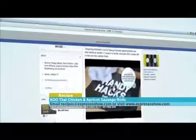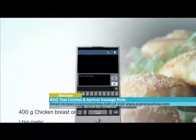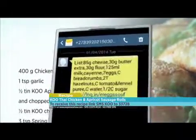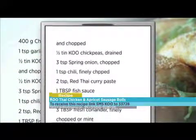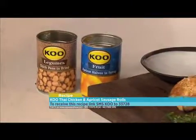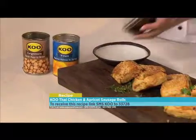For the dipping sauce, mix sweet chilli sauce, Koo apricots, soya sauce and coriander. For the full recipe visit the Expresso Morning Show Facebook page or log on to expressoshow.com. SMS the keyword KU to 33728 to receive the shopping list on your phone, then click the link provided to view the recipe. SMSes cost R1.50 — no free SMSes, T's and C's apply. And there you have a delicious sausage roll with a difference.